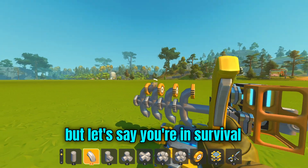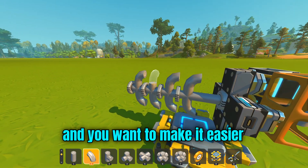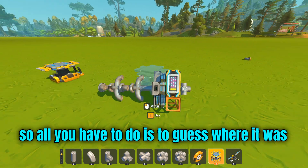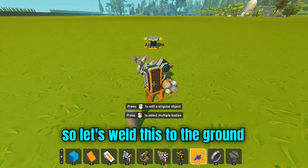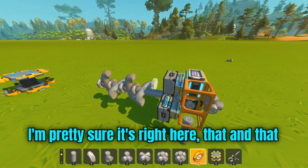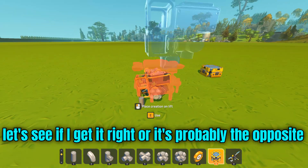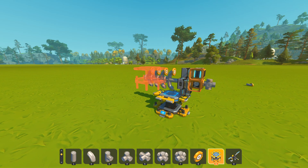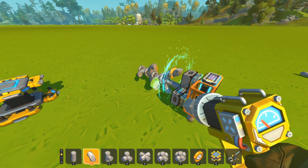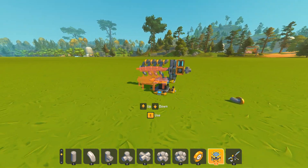If you're in survival and want to make it easier, all you have to do is actually guess where it was. Roll this to the ground — it's right here, that and that. Let's see if I get it right... and boom, I'm actually right. Now we are going to put the bend pipe.